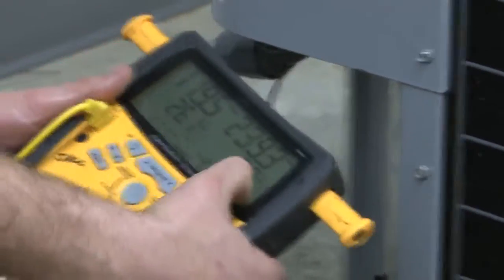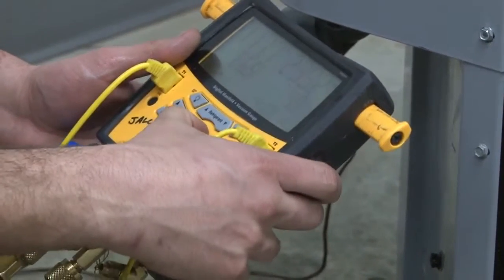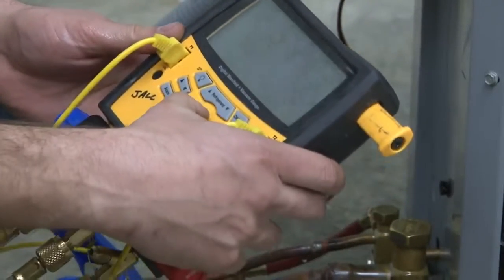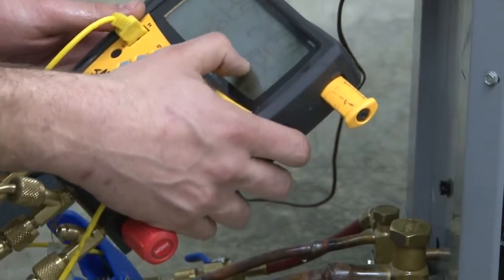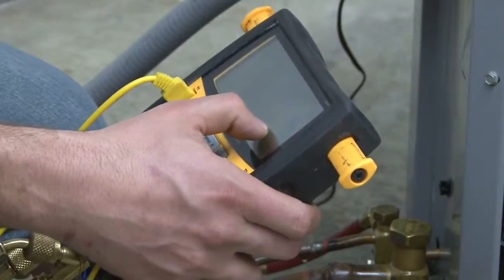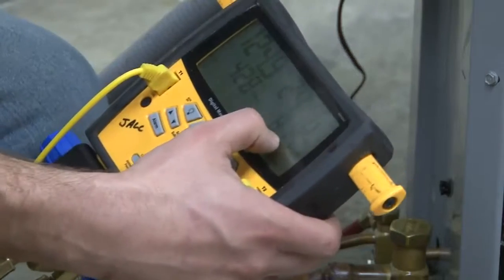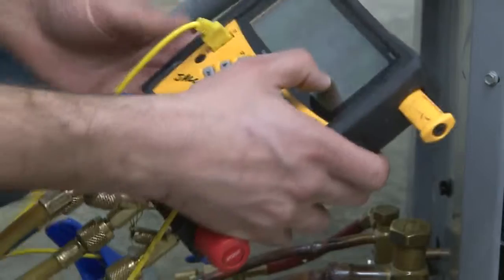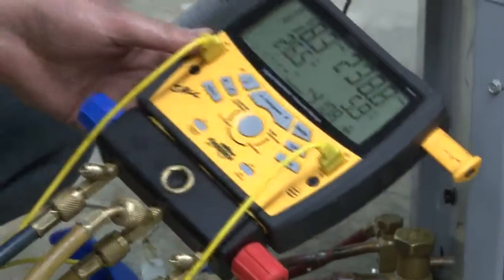Now for subcooling, we'll move to the other side of the system. We're going to do line temperature — 74.7 degrees. Our condensing temperature is 82 degrees, so we actually have to flip-flop our numbers. We're going to subtract our line temperature, our lower number, from our condensing temperature, which is the temperature of the refrigerant inside the coil. When we subtract, we get 6 degrees of subcooling.